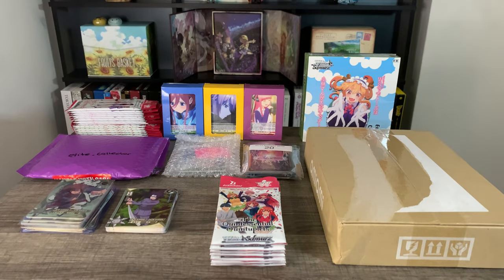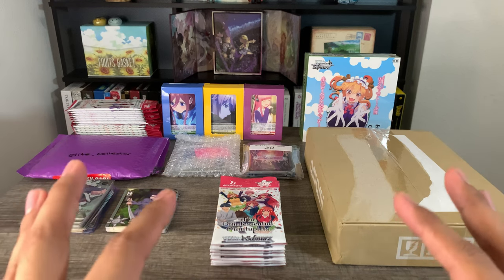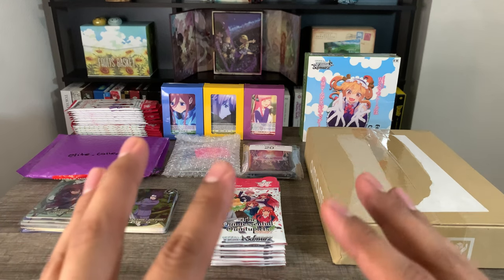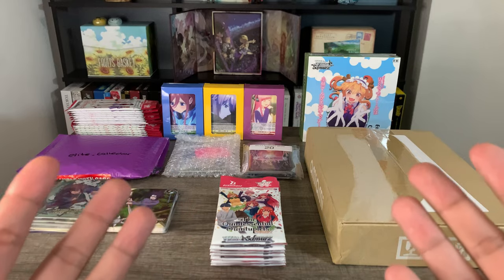Hey guys, what's up? Welcome back to the channel. Today I have something a little bit different — a little new hobby that I'm sort of getting into. I'm not going to go crazy with this hobby. It's just been something that I've been enjoying over the past couple of months, and it is card collecting.